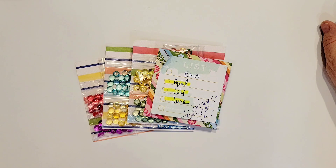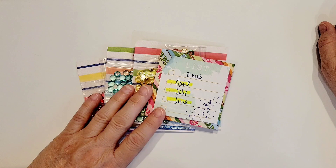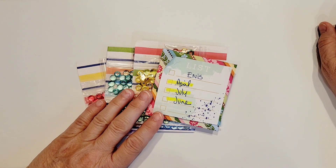Hi there crafty peeps! Enos here from Paper Crafting with Enos, and I am on today to share a haul that I had from Double Click Connect. This is my first order from there and I couldn't be more pleased with the beautiful multicolored dew drops that I ordered from Carrie.